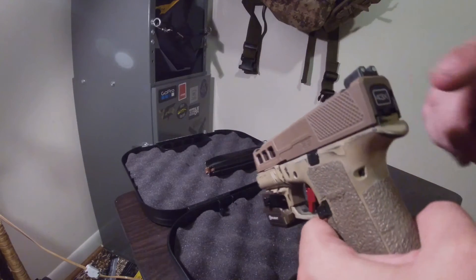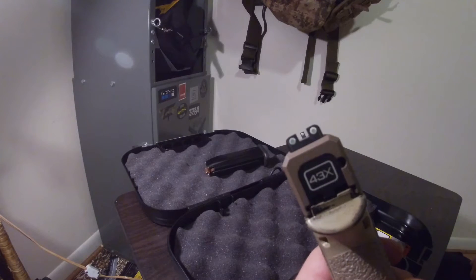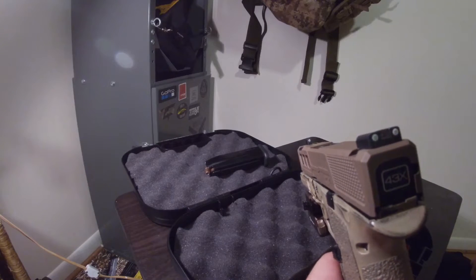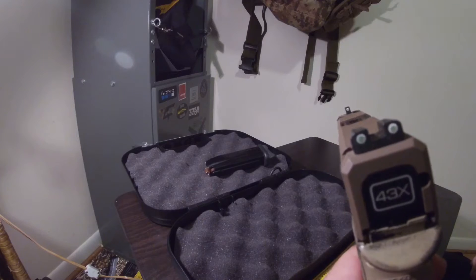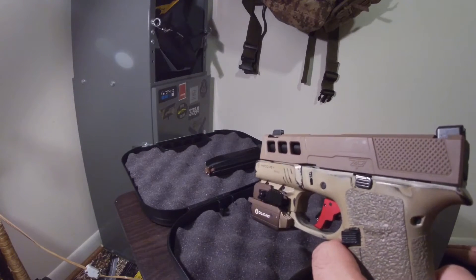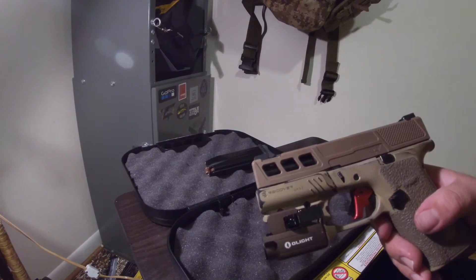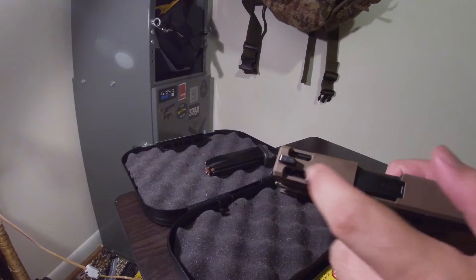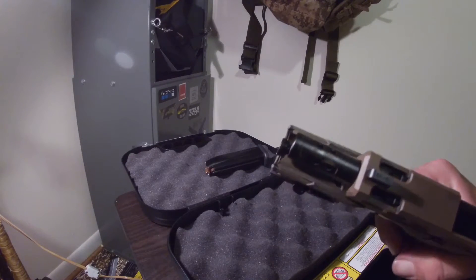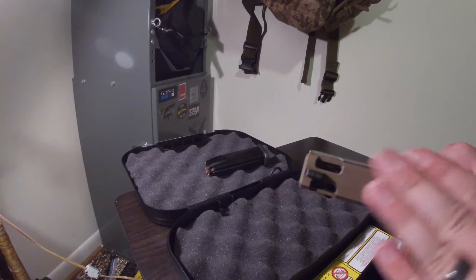I have a Bastion slide plate and TruGlo tritium night sights. I have a video on the night sights already. I also have a Safari Precision ported barrel and slide — a combo deal — so my barrel is ported and it matches 100% with my slide.